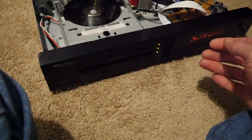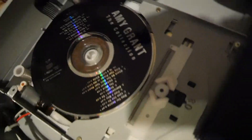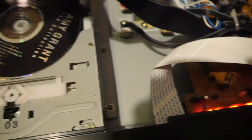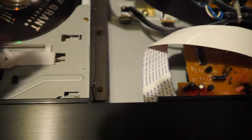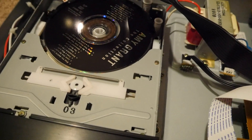Now we're going to play it. You can see the disc is playing and it's about a millimeter, maybe two millimeters, up under the other disc. That's how it achieves playing in such a small space — it's basically just shifting the discs around and playing in between the other discs. Pretty innovative if you ask me.